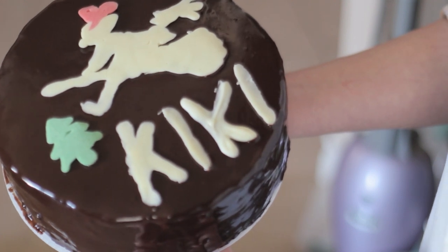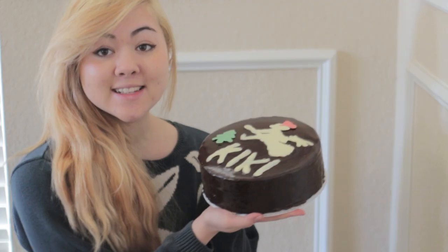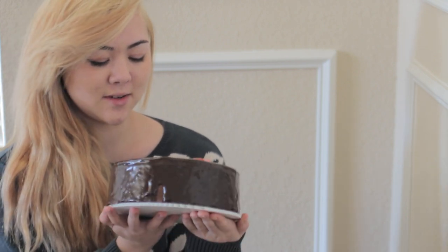This is what it looks like when it's done. So this is the finished cake, and I think it turned out pretty good. I wish I would have done a little better on the chocolate lettering, but overall I thought it was really fun to make, and it looks pretty close to the movie.